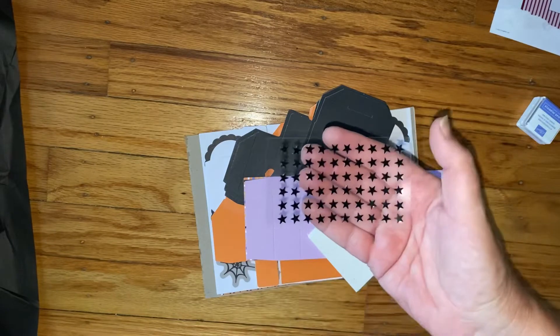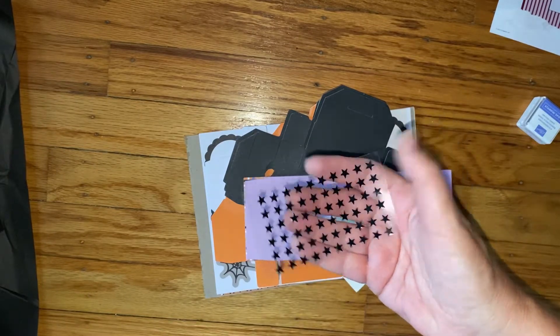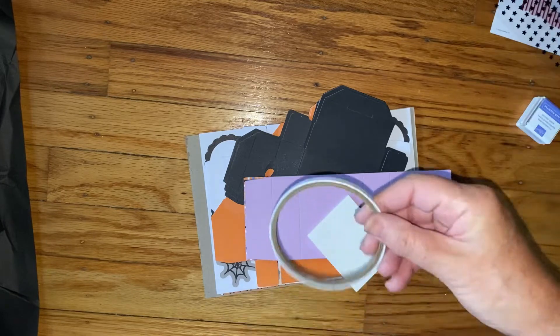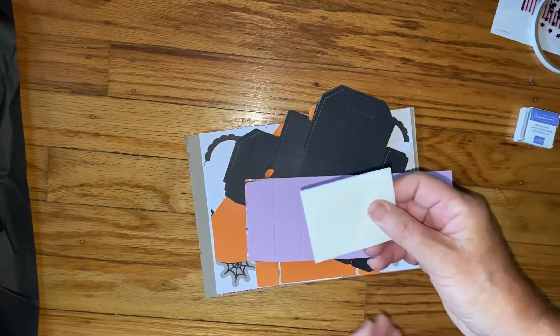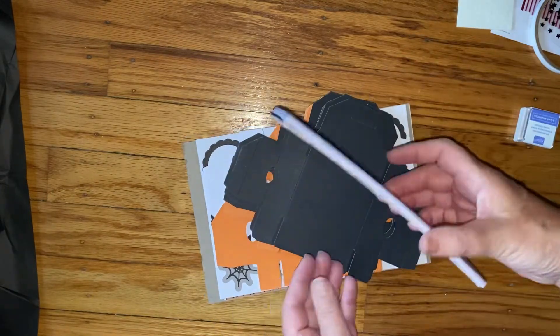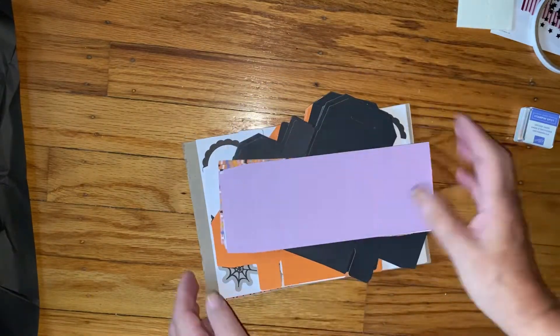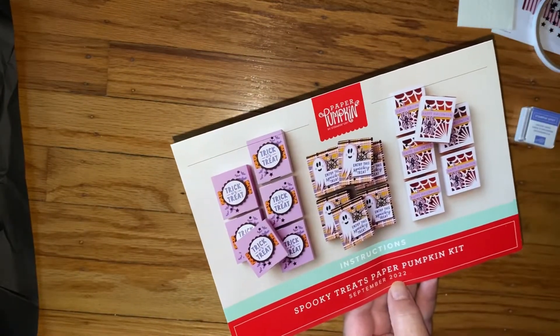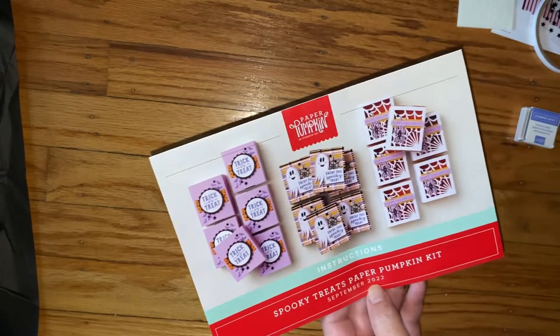So yeah, we have these two sheets of black stars — big ones and smaller ones — and some double-sided tape and some dimensionals to pop up. It looks like some kind of a treat bag. Let me find the paperwork. Oh, these are cute — Spooky Treats Paper Pumpkin Kit.